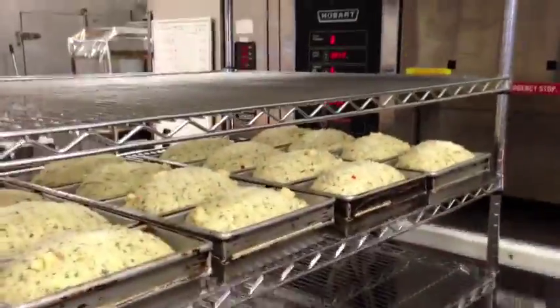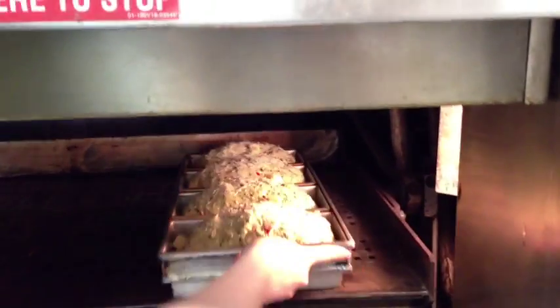Our bread is proofed here and we're about to put it into our giant rotating oven — it's like a ferris wheel. We stop the shelf there and slide the pans on in. Simple as that.